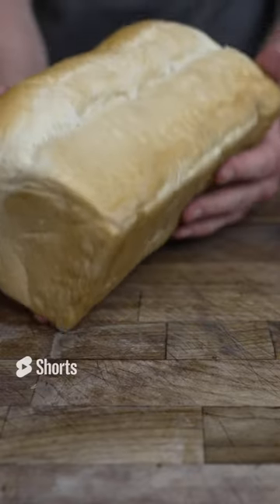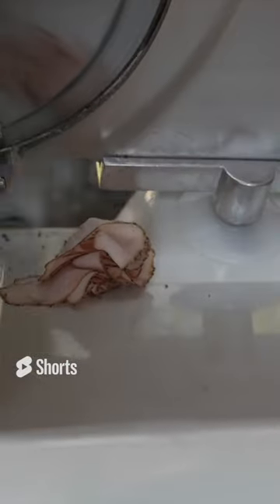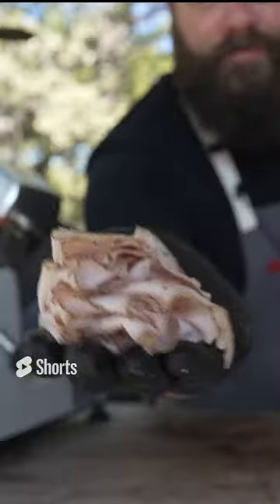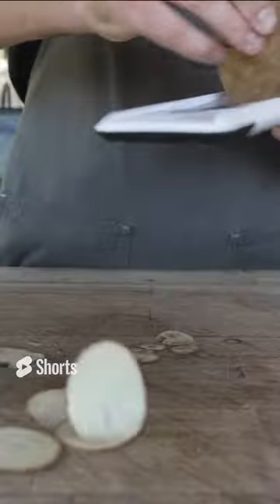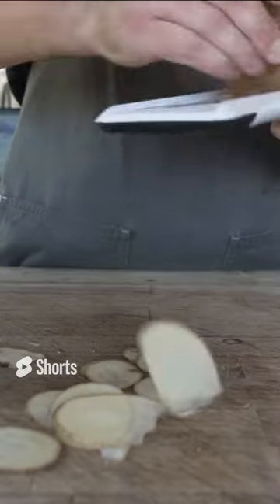Nice and squishy, nice and soft. So tender. If you've never made your own barbecue cold cuts before, you are definitely missing out. But this is a great way to cook bacon. And start shaving these chips nice and thin.